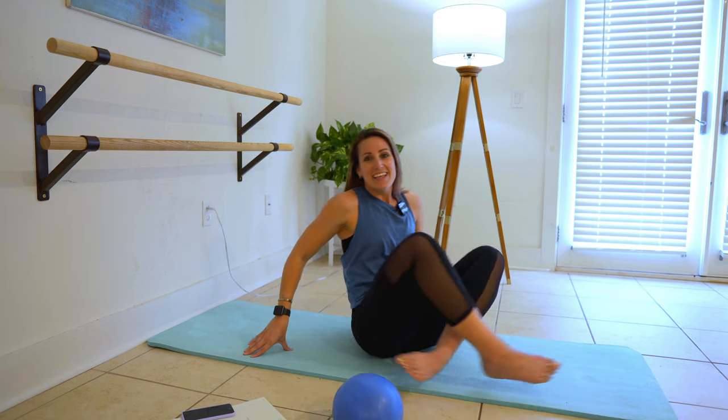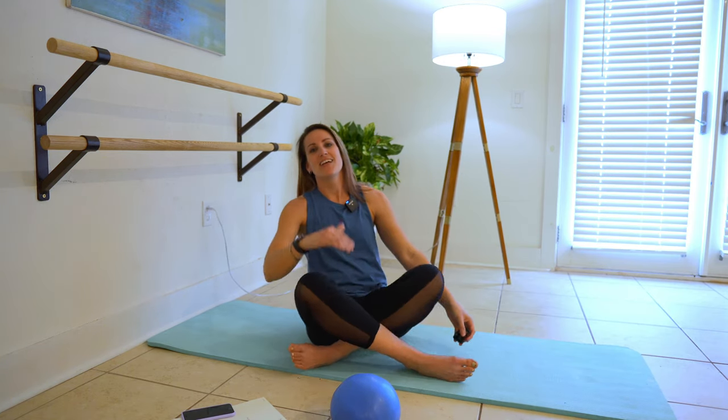Alright y'all, if you loved this workout, like this video for me. If you'd like a longer workout, this 10 minutes goes really well with my other 10-minute Pilates arms and abs — 20 minutes on the mat, guaranteed to leave you shaking. Thanks for joining me and I'll see you next time.